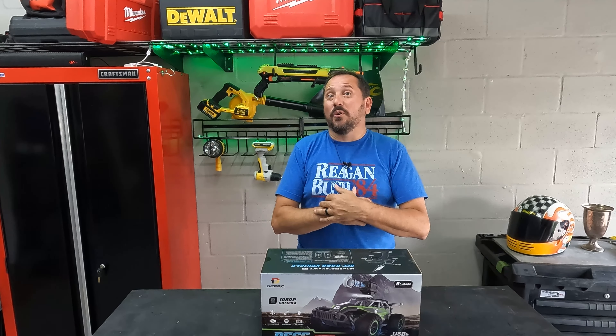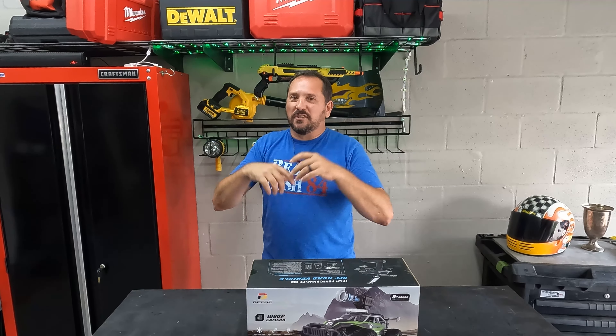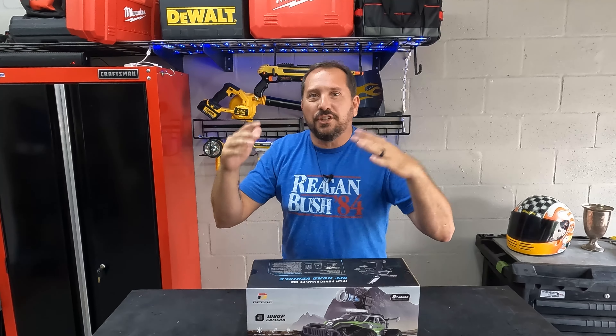Here we are again in the outdoor Doug and Nicky testing studio because we have such a cool outdoor product to play with. I am excited about this. This is an FPV first-person view RC super truck.